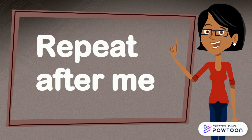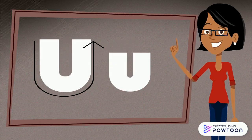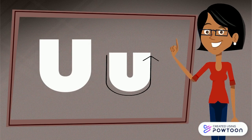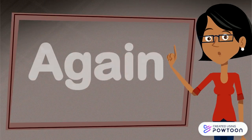Repeat after me. U. One and a two. U. Again.